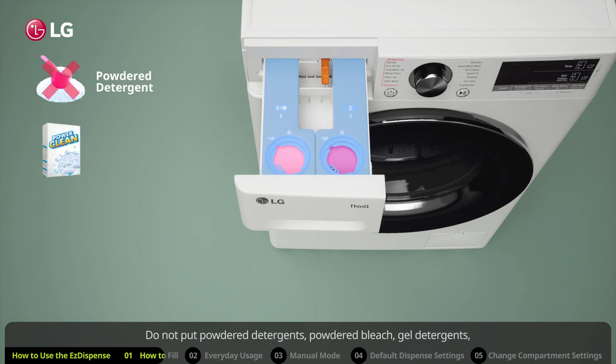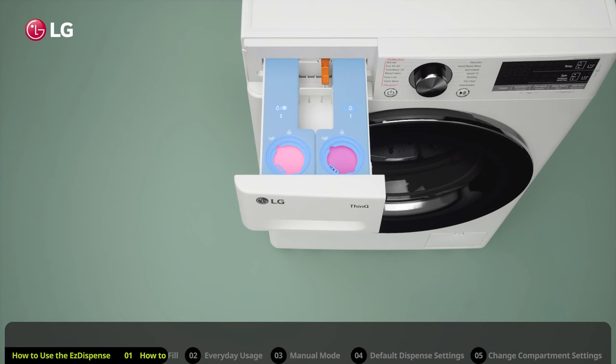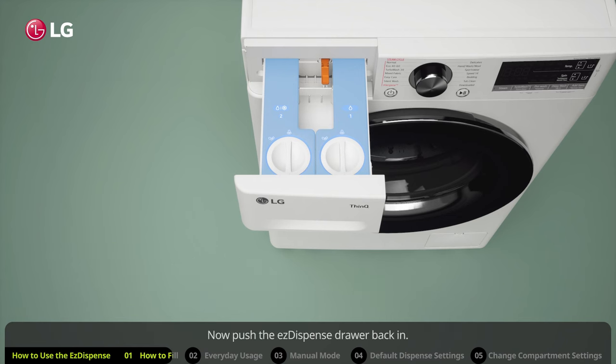Do not put powdered detergents, powdered bleach, gel detergents, or sheet-type detergents into the Easy Dispense compartments. After filling the compartments, insert the caps and turn them clockwise until they are tightly closed. Now push the Easy Dispense drawer back in.